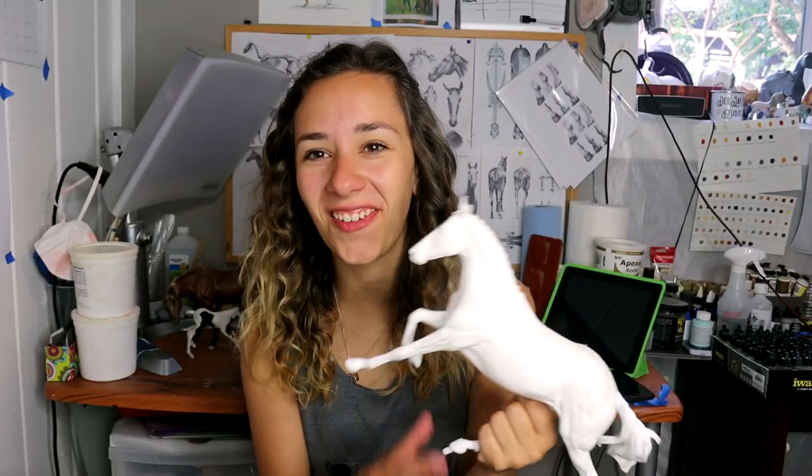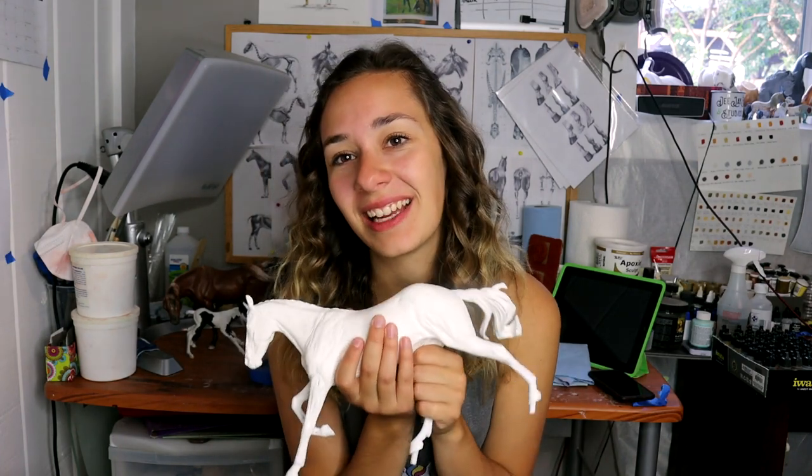Thank you so much for watching, and happy customizing and collecting.